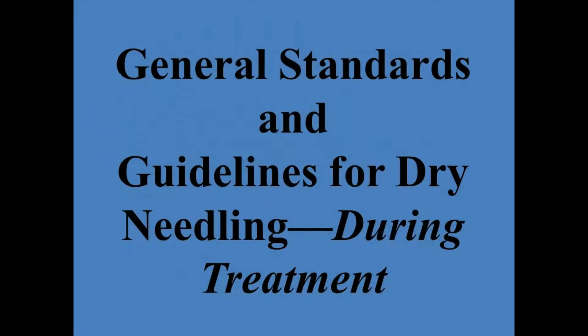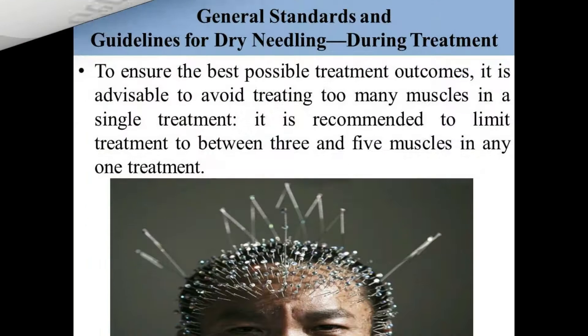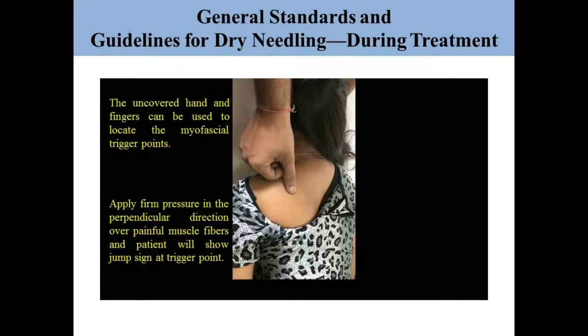The general standards and guidelines for dry needling during treatment: we must ensure that during a single treatment session we treat three to five muscles, not more than that. After that, we have to find a trigger point. To find the trigger point, apply firm pressure in the perpendicular direction over the painful muscle fibers.